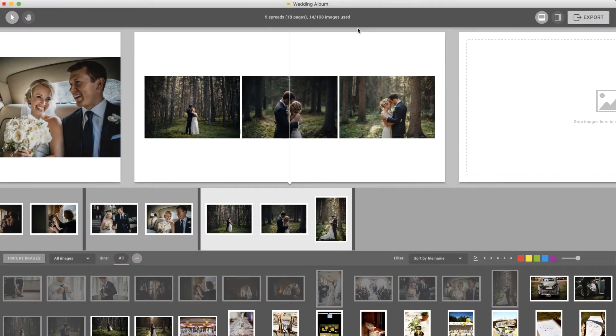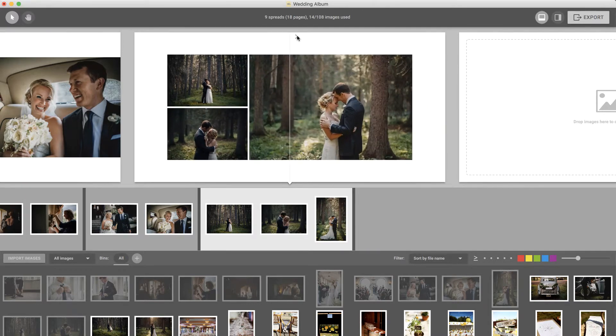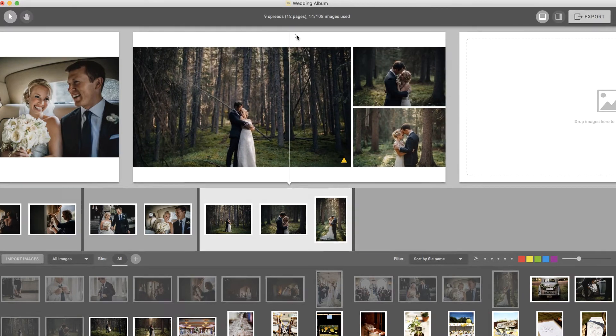Pixeloo Smart Albums constantly analyzes your album and notifies you of any potential issues, helping you catch problems early. As you choose layouts for your spreads, you will sometimes see a warning symbol appear in the corner of some images.